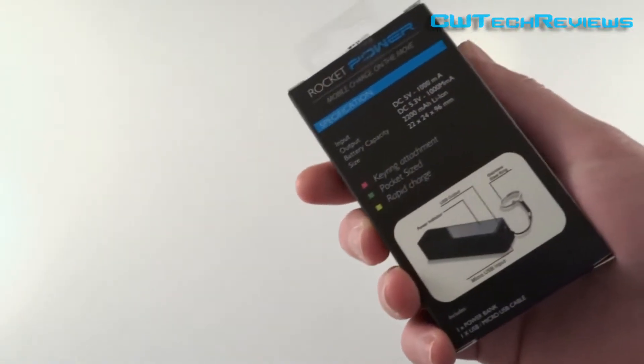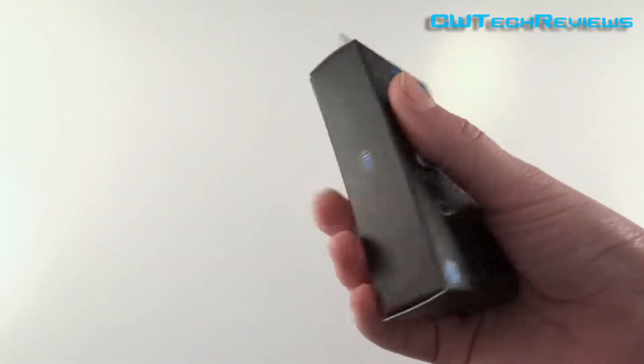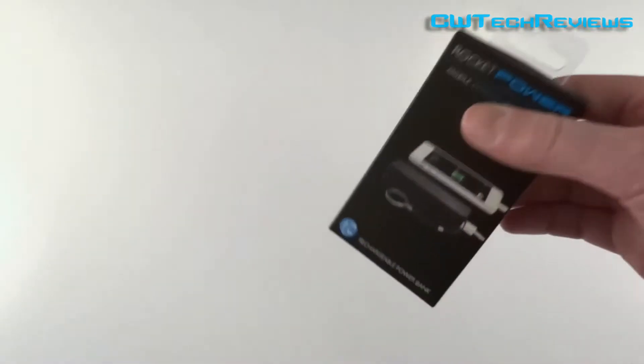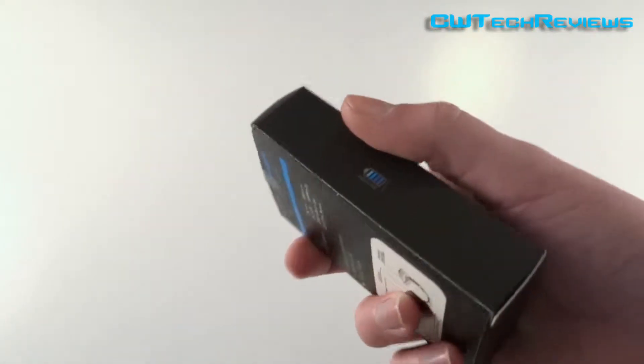One thing I'd like to point out once we go ahead and open this is that it comes with one cable that allows you to do everything. So without further ado, let's go ahead and open it up.